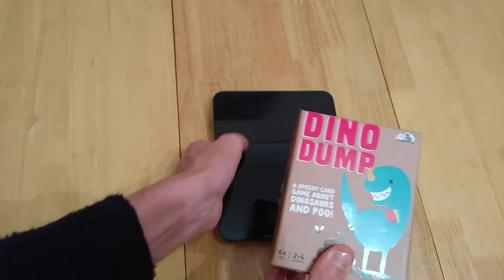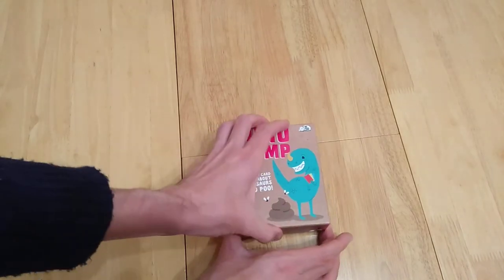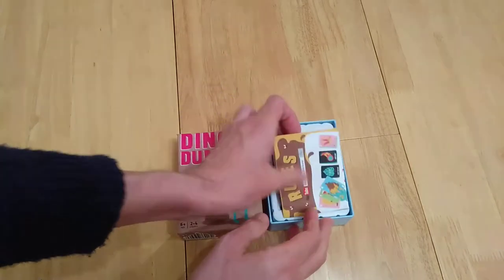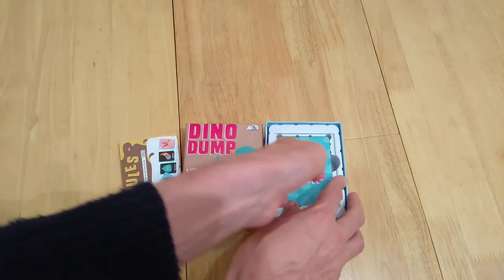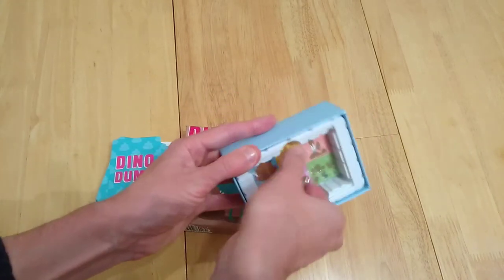This is a re-implementation of the game Shirthead, or Scheisskopf without having to say a swear word on camera. Ultimately, if you're the person who has any cards left at the end, you have to take a poo sticker.